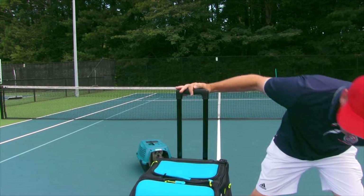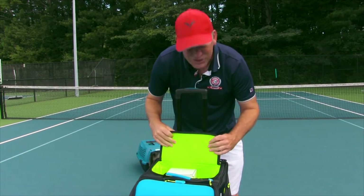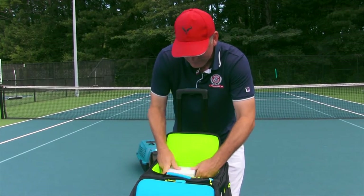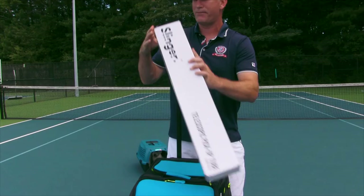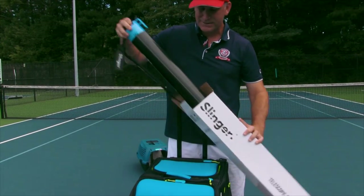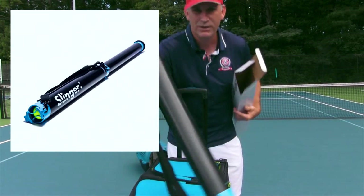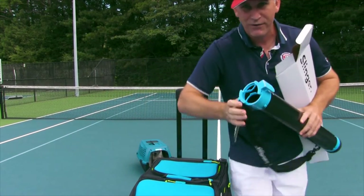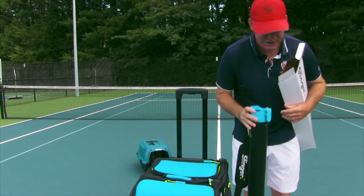I'm going to open up right here and see what we have inside. They've got a bunch of cool zippers — it's like a bunch of presents that you get to open. Here's what's in the first one: it comes with a pickup tube, which is pretty cool to help you pick up your tennis balls. I also love how they made this look like a tennis ball — very cool, nice little touch, Slinger.